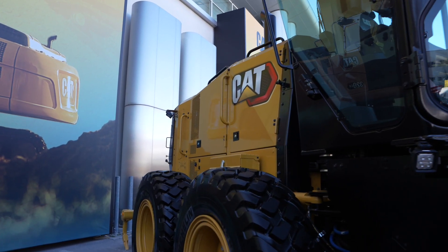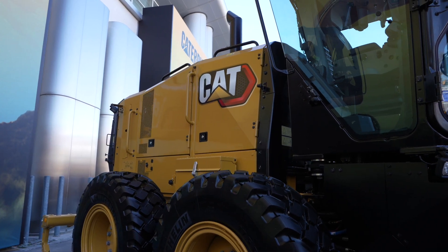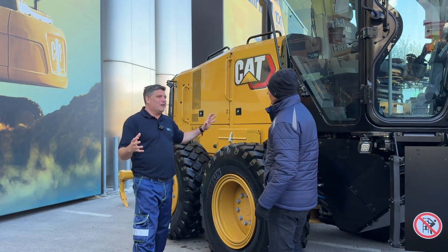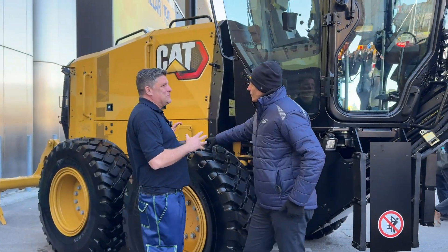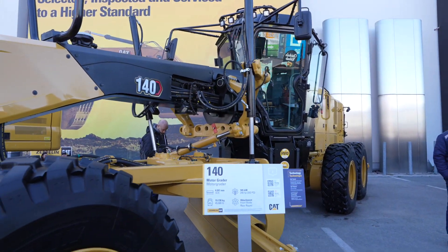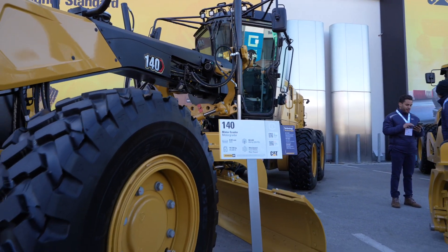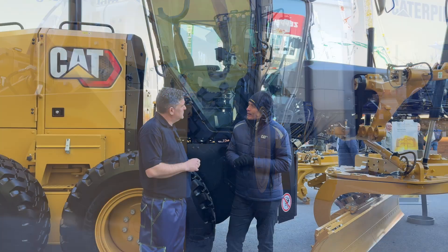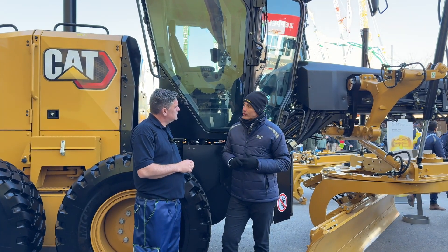And so when we come around to the back of the machine, it's all about power. What kind of power have we got inside this machine, and what does it allow the machine to do? It's a twin turbo engine that we have, different than the other engine that we had. It's really about the power and efficiency combined with the twin turbo engine.